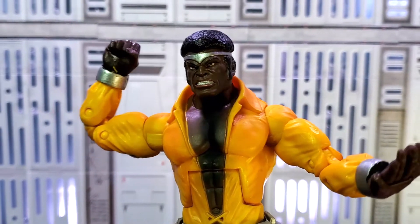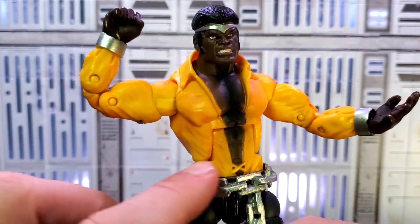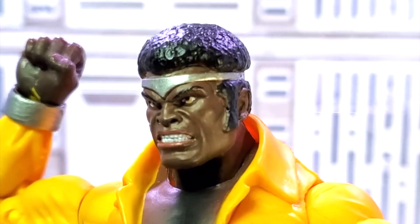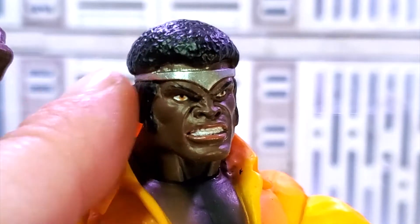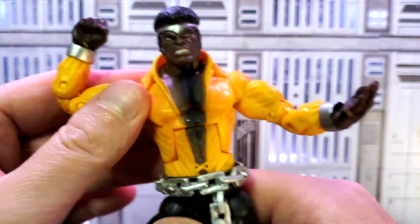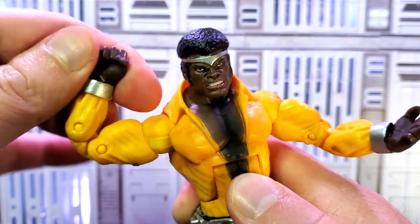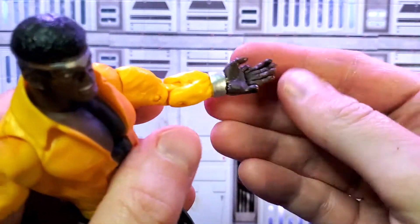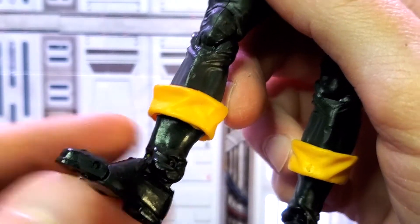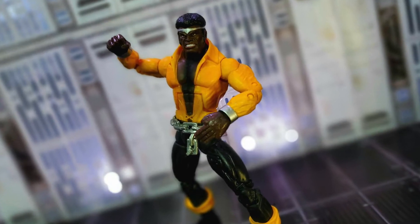Luke Cage. He might be the MVP of this entire wave — he is pure 1970s comic goodness. Look at this shirt open with the long collar. Check out that face sculpt — I love the grimaced teeth and expression. Metal headband, hair looks awesome. What a cool Toy Biz face sculpt. Luke Cage basically has modern articulation: swivel and cut at the waist and torso, double pin elbow joint, 360 degree rotation at the wrist as well as up and down, and finger articulation with his left hand. Check out the cuffs on his boots — he articulates at the toes too. Luke Cage is epic and that steel chain belt is next level.